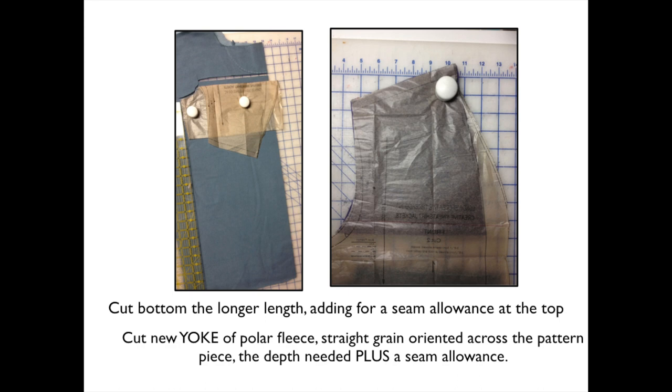I have to add a seam allowance at the top. The fold line on the pattern is really my seam line, so that's how you cut for the bottom. Now looking at the picture at the right, I need to cut the yoke area plus the seam allowance out of a different fabric. I like polar fleece for doing that. The other thing I want to draw your attention to is that the straight grain of the polar fleece is not going up and down, but rather across.